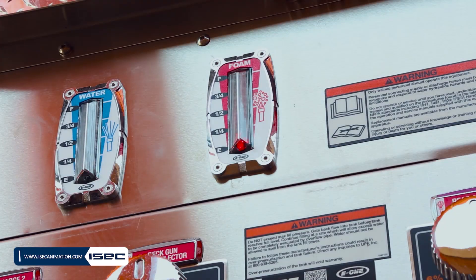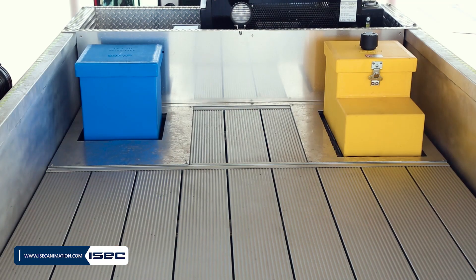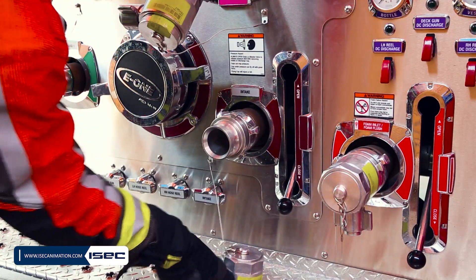Water Tank Filling. The water tank can be filled by an external source through the water fill tower located on the top of the vehicle, or by the suction ports located on the left and right panel.